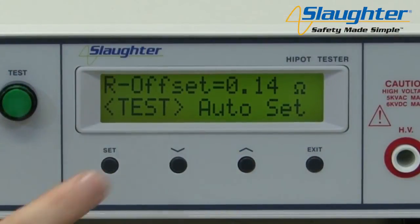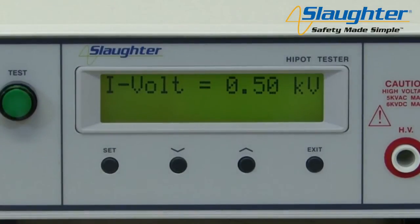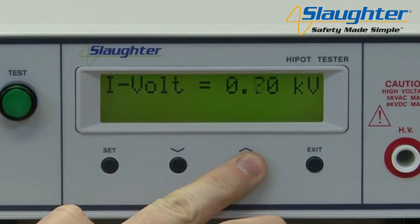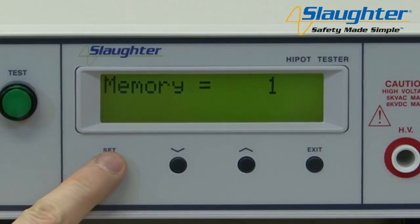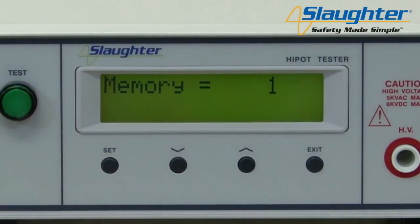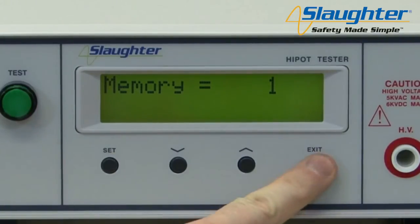After the high pot parameters have been set, the next parameter will be iVolt. Since we set the tester up to run an AC high pot followed by an IR test, the menu will automatically navigate to the IR parameters after all the AC high pot parameters have been set. Just as with the AC high pot test, use the up and down arrow keys to change parameter values and use the set key to accept the value and move on. Once you are finished setting all test parameters, press the exit key to return to the perform test screen.